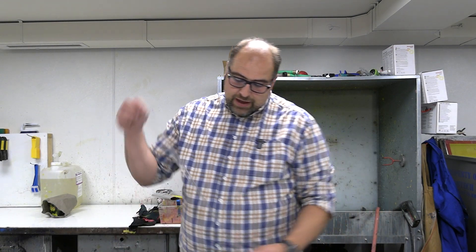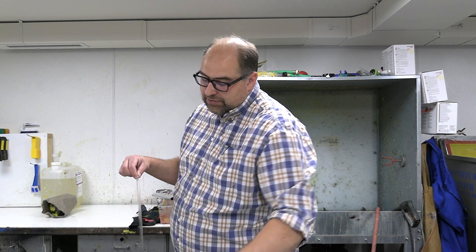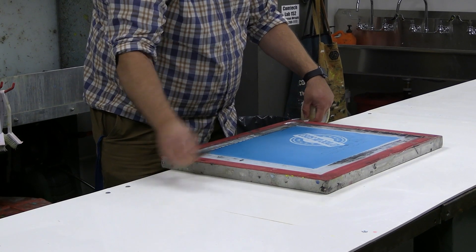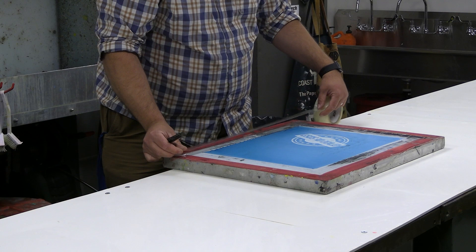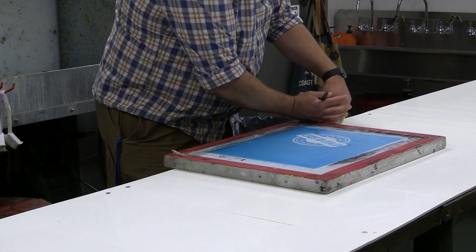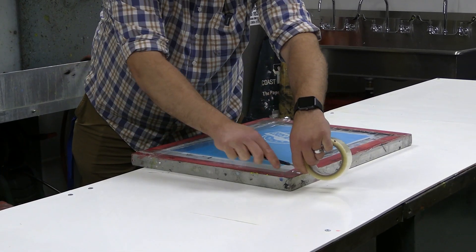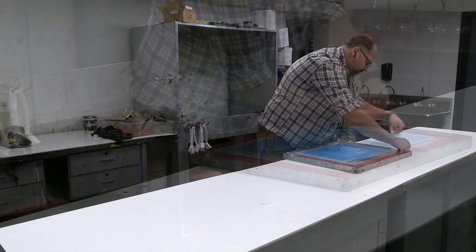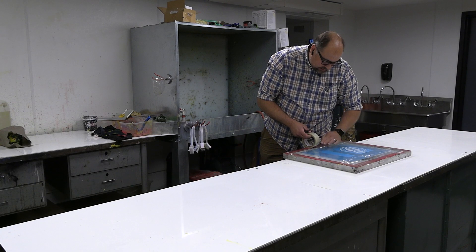We're going to tape this off. I like to start on one edge and then have overlapping strips so that I can pull off one corner and all the tape should come off as I go through this process. Taping along the edge — there we have our generally taped-off design. Do a couple of strips close to the design here.